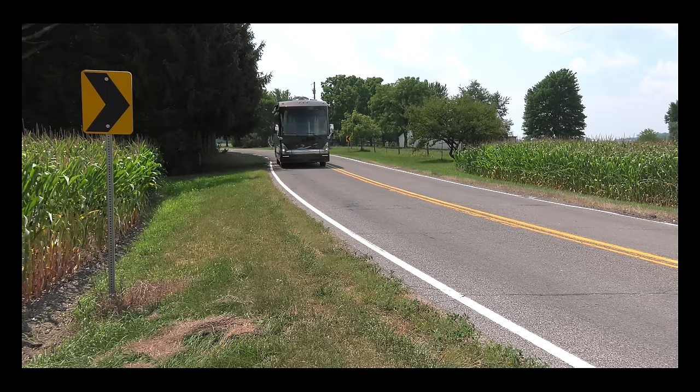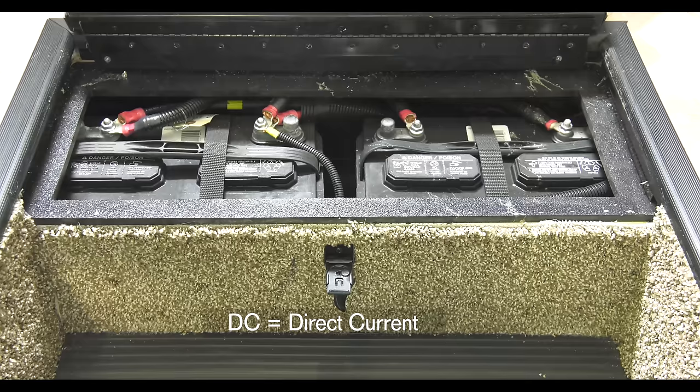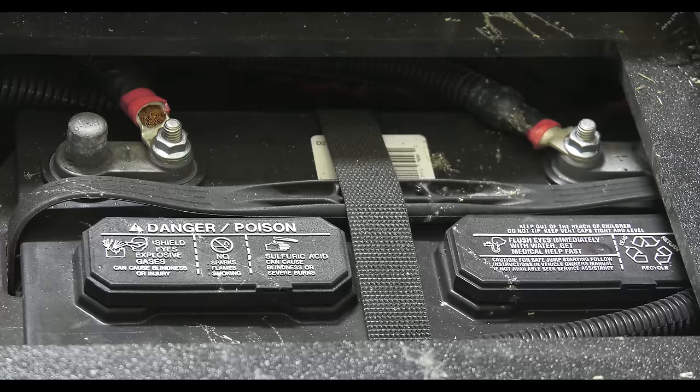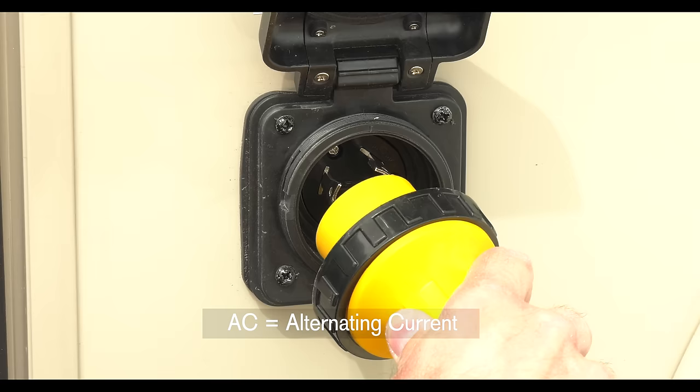Since locations of exterior fuses and breakers vary from coach to coach, it's best to get familiar with the exact locations of your coach so you know where to check. It's important to remember your motorhome has both a 12-volt power source — DC power. The 12-volt system is made up of the batteries that power and run your motorhome, both under the hood and your house batteries, which run almost every item in your motorhome, such as your house lights, water pumps, slides, and awnings.